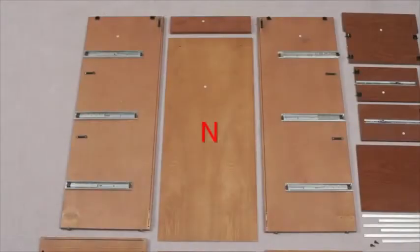Slide in part N, the back panel, making sure it fits snugly into all the grooves, and secure using two small bolts.